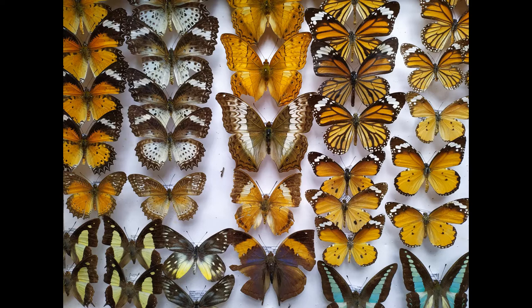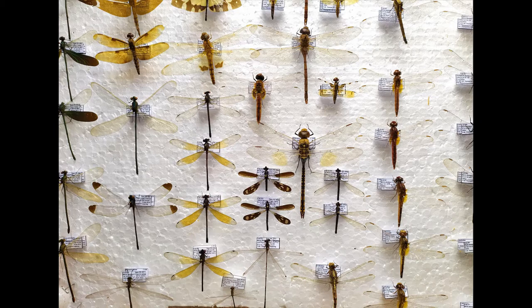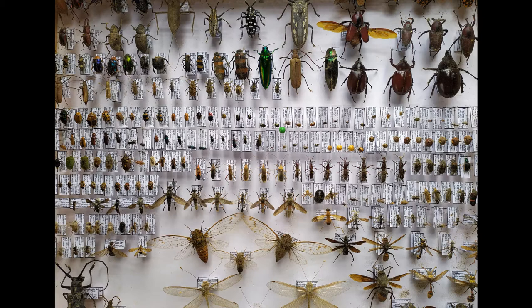Pinning and spreading insects is a routine activity in any natural history museum and by insect hobbyists. The ability to pin and mount insects in a proper way is an art in itself and requires a great deal of patience and practice. Insects are collected and preserved for both education and art by scientists, amateur entomologists, teachers, students, and hobbyists.